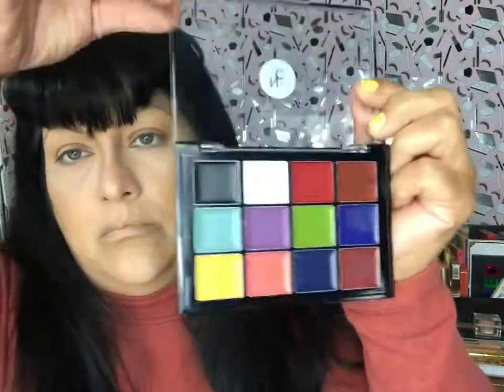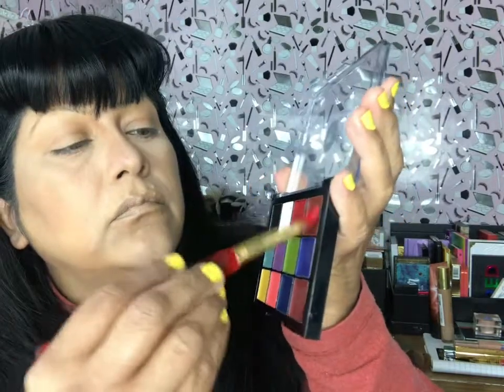For brightening powder I'm also using KKW Beauty, applying it under my eyes and wherever I used the concealer to set everything. For eyeshadow primer I'm using a brand called Narrative Cosmetics, which I found on Amazon. It's an FX cream palette — very creamy, rich, and thick. I apply it with an art brush, which I know is unusual, and then blend it out with my fingers.